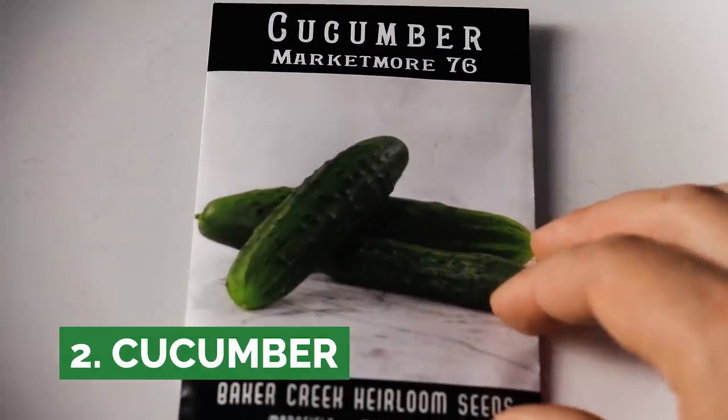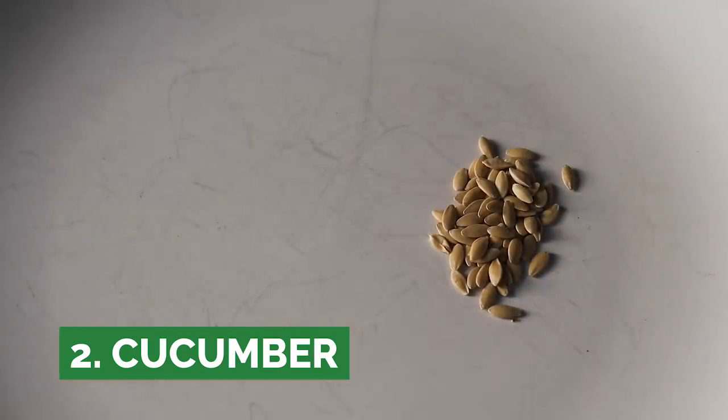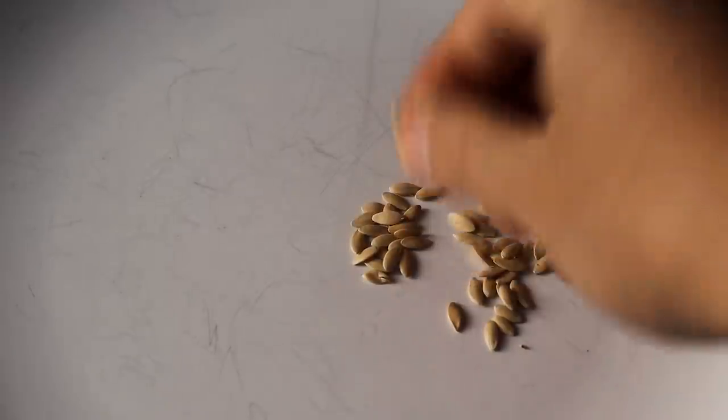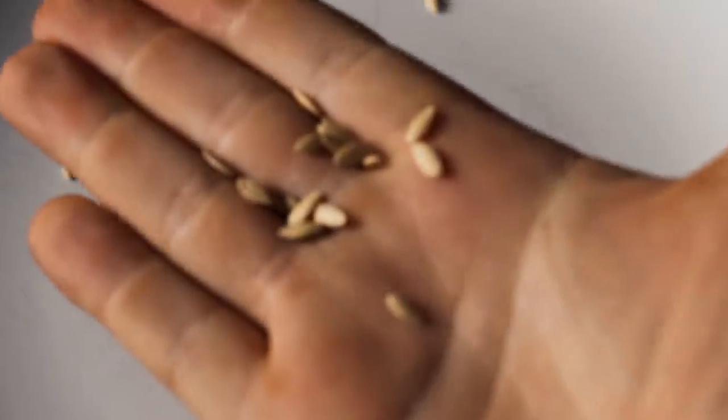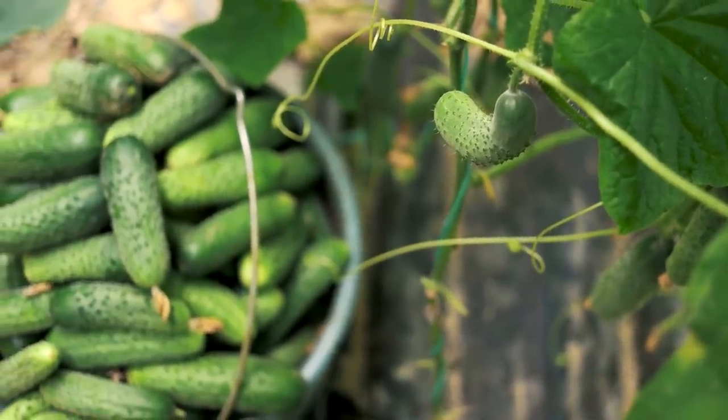Cucumbers are another large seed that germinates quite quickly, anywhere from four to eight days or so, and then rapidly grows. Much like beans, they actually do split into a bushing type and a climbing type, but naturally they are a climber and most varieties are climbing varieties.